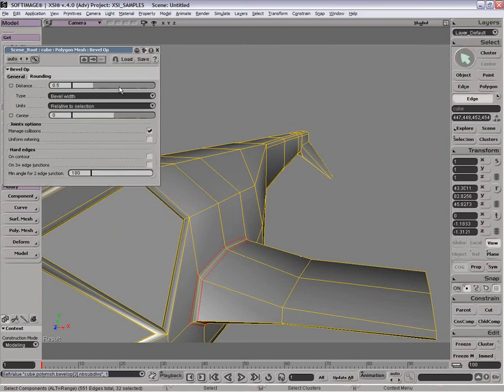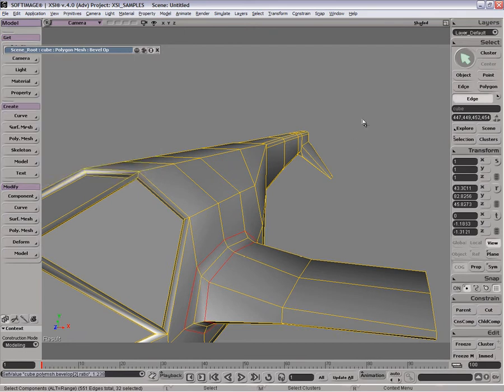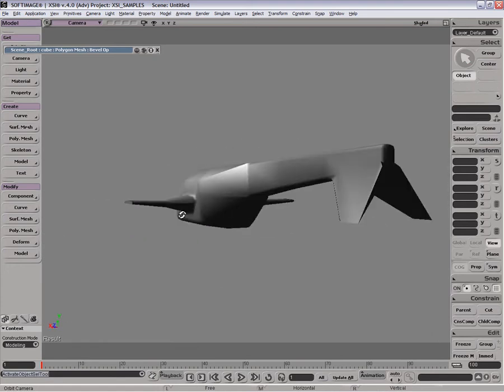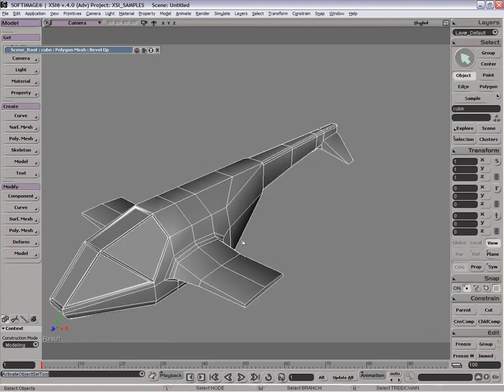Maybe even round it off, just make that sort of connection to the body just a little bit better. Let's have a look at that — okay, that's a lot better, isn't it? Looks like it's sort of more intentional as well now.